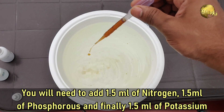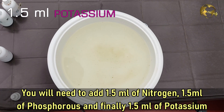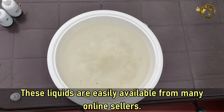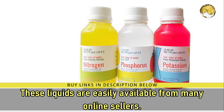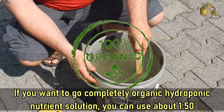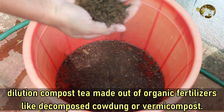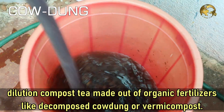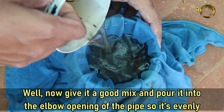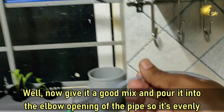You will need to add about 1.5 ml of Nitrogen, 1.5 ml of Phosphorus, and finally 1.5 ml of Potassium solutions to the water. These liquids are easily available from many online sellers or even in garden stores. If you want to make a completely organic hydroponic nutrient solution, you can use about a 1:50 dilution compost tea made out of organic fertilizers like decomposed cow dung or vermicompost — we will discuss this in detail in another episode. Now give it a good mix and pour it into the elbow opening of the pipe so it is evenly spread out.